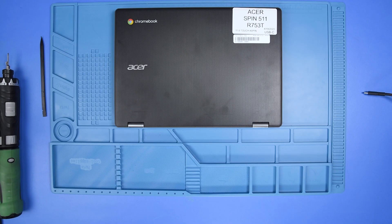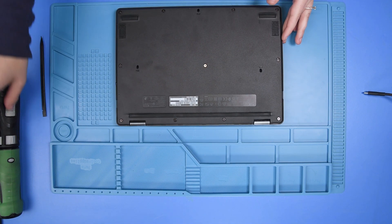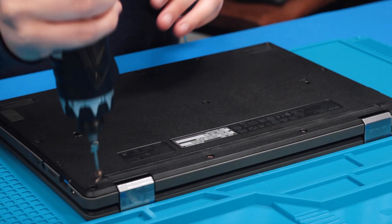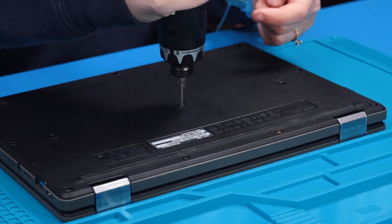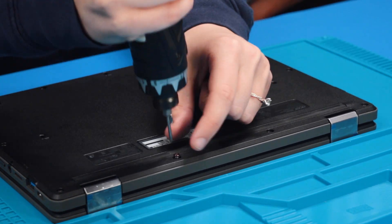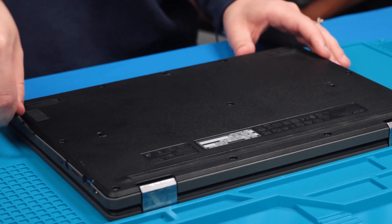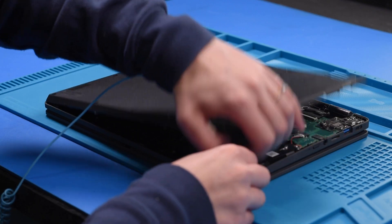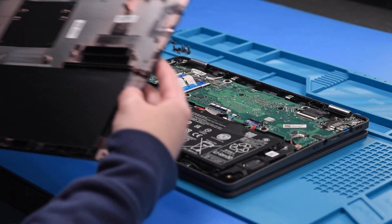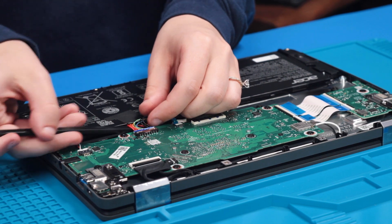First, I'm going to disconnect the battery to prevent any shorts to the LCD or the motherboard. To do that, flip the unit over and take out all of the bottom cover screws. Now you can take your spudger and take the bottom cover off, and then disconnect the battery cable from the motherboard.